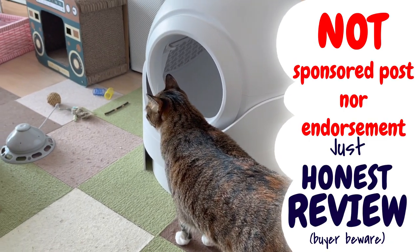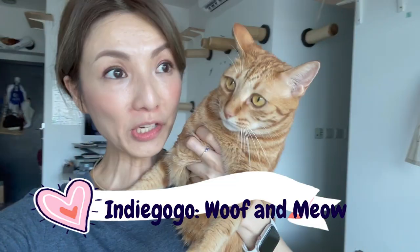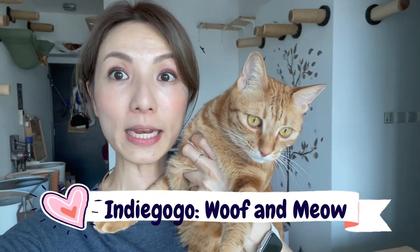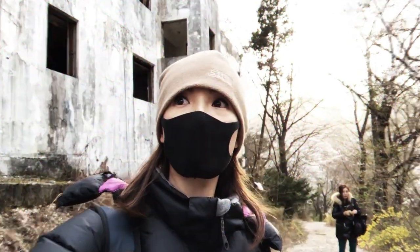Are semi-automatic litter boxes any better than traditional scooping? They actually sent over a semi-automatic litter box for the kitties to try out, and we'll see how good it does. Let's put it to test. Hey, it's Mellicat. If you're into animals, budget travel, or even exploration, come into my channel.